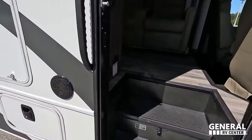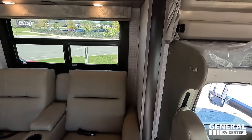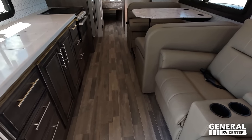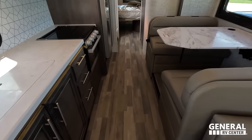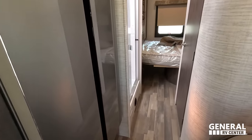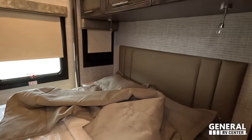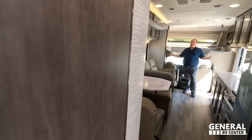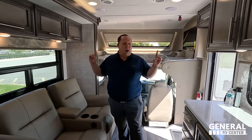Check out the inside. Cargo carrying capacity is 1,198 pounds. The walkway with the slide-out in is incredible — no problem at all. You can definitely open the fridge, walk back through, and use the bed with the slide in. And here is the split bath. This motorhome is absolutely incredible — the slide-outs are in, and you can still use 100% of this motorhome.